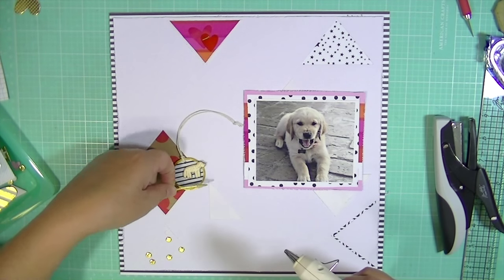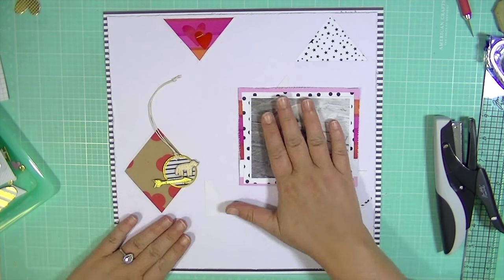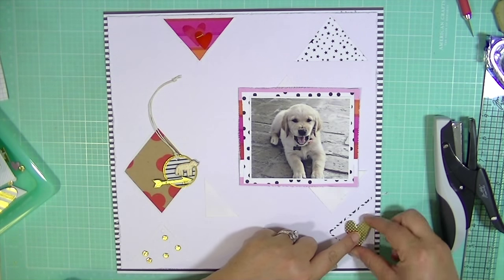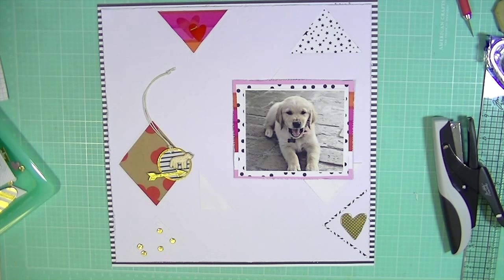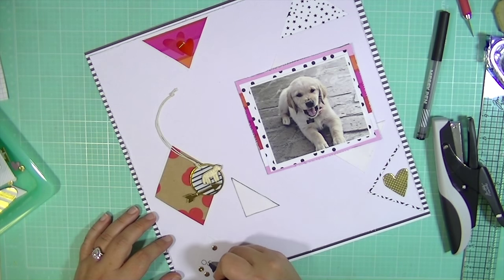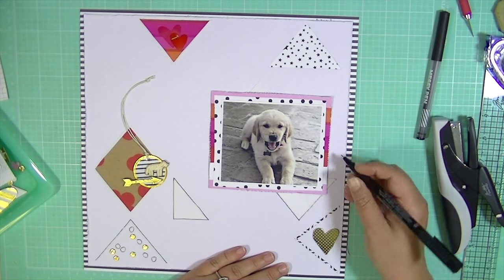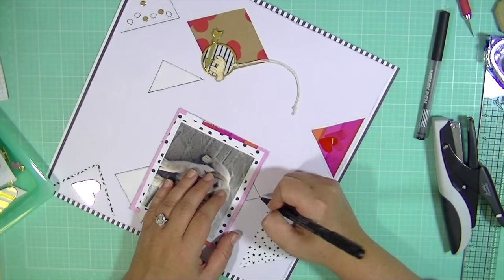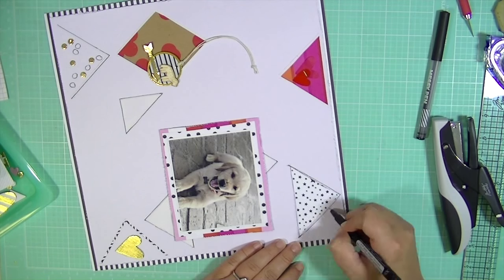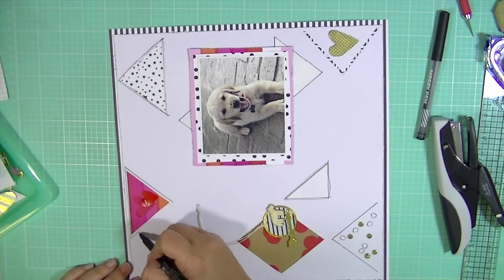Now I'm just layering up some embellishments and I'm going to do my title in some gold foil thickers that are actually foam, so they're really light. I'm going to add some more gold accents — I knew I wanted the titles to be gold, which is why I'm adding the other gold things too. Then I'm going to take this pit pen and just outline some stuff because I feel like the layout needed some more black. I like to just kind of doodle and outline — there's no rhyme or reason to how I do it. I freehand it all, so it's definitely not perfect or straight, but I kind of like that sketchy doodled look.